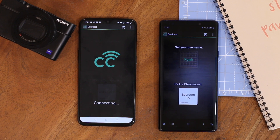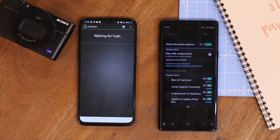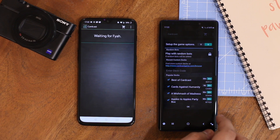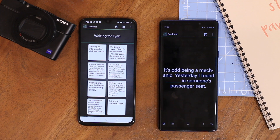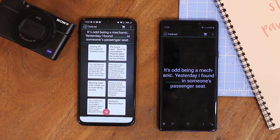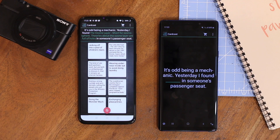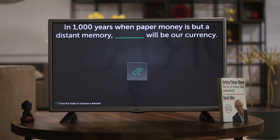Cardcast is a card-matching party game designed for Chromecast. The app has four popular decks: Best of Card Cards, A Mini Mash of Madness, Apples to Apples Party Box, and Cards Against Humanity. You can choose one or all the decks to play with your friends. The rules are simple: a judge draws a call, players submit responses that match the call, the judge picks a favourite response, rinse and repeat. Cardcast is free.